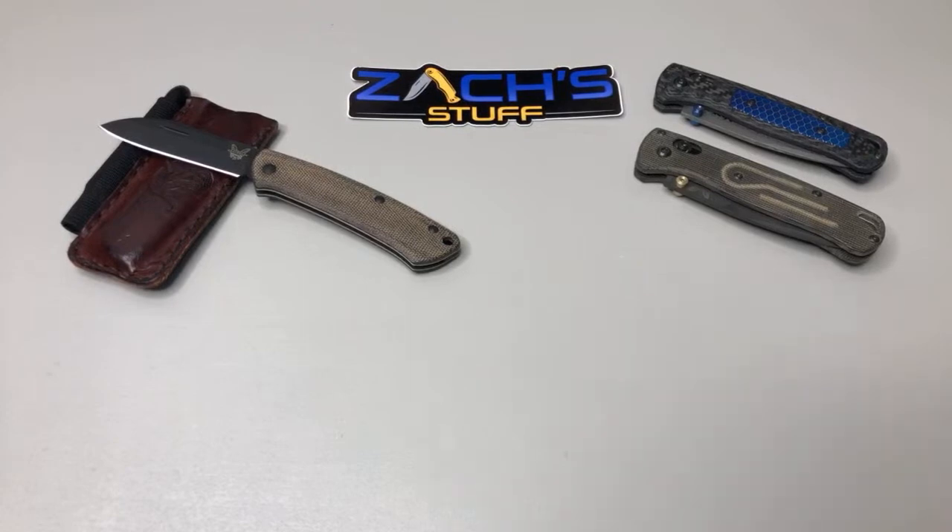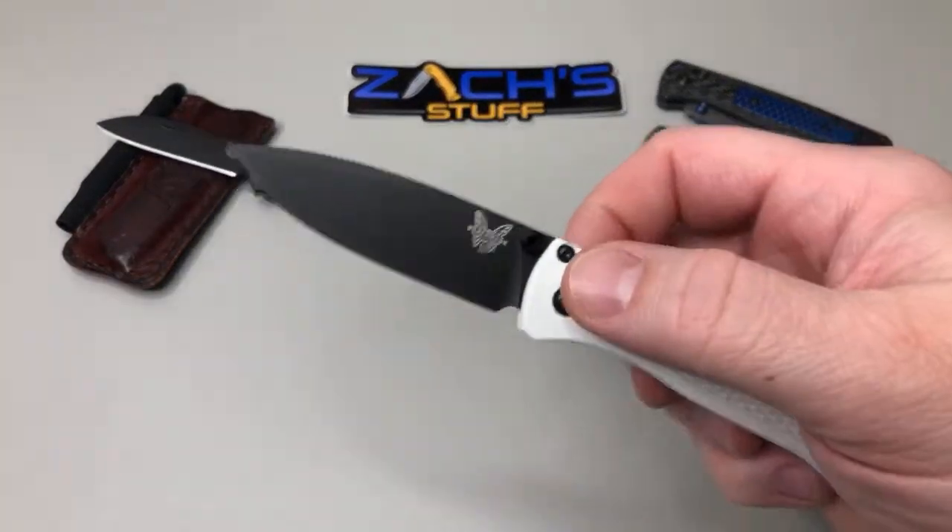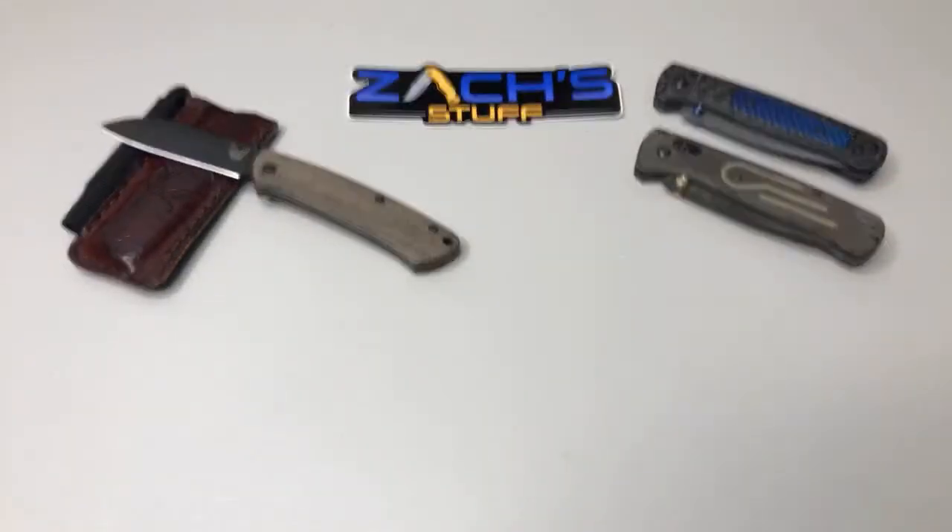I was talking to them yesterday about which ones I'm gonna get. I'm trying to decide between the carved carbon fiber and the blue G10, because I think the blue G10 would look hot on a black blade with black hardware. I mean, I think any of them would.